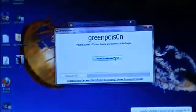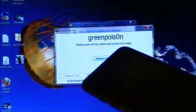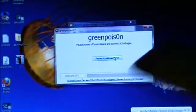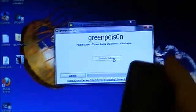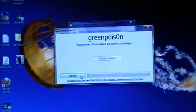Once in DFU mode, you may see a message on your Windows computer trying to install an Apple driver — that means you're doing it right. On a Mac, iTunes may pop up saying your device is in recovery mode asking you to restore — do not restore, just close iTunes. Now press 'Prepare for Jailbreak' and since we're already in DFU mode, press 'Jailbreak' and it will start the jailbreak process.